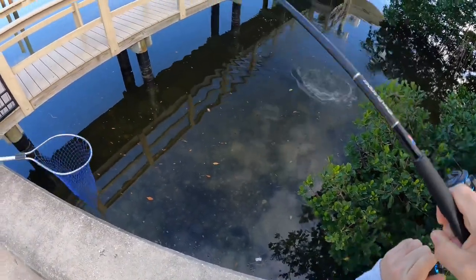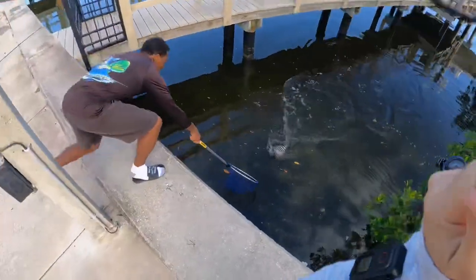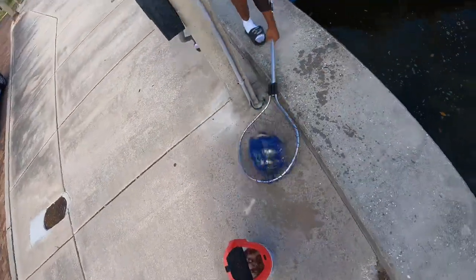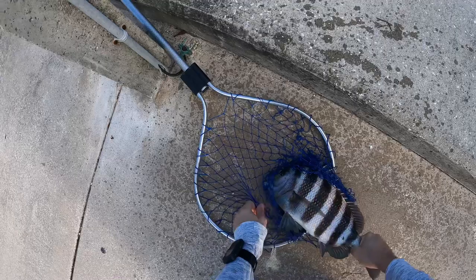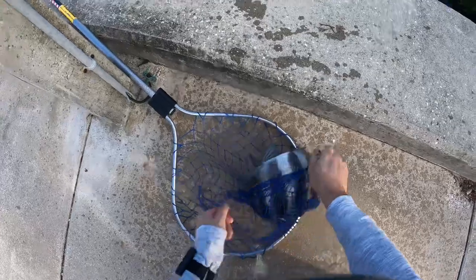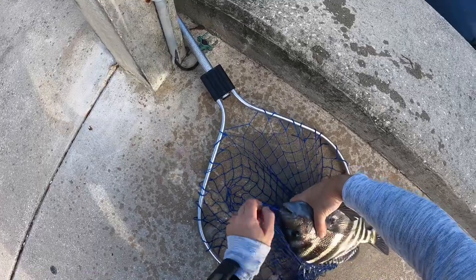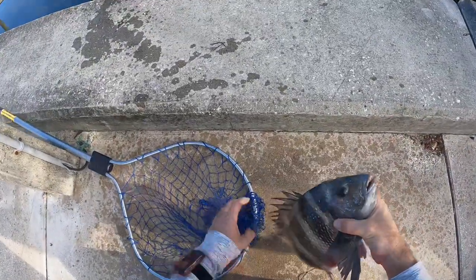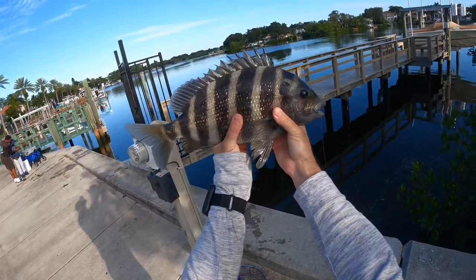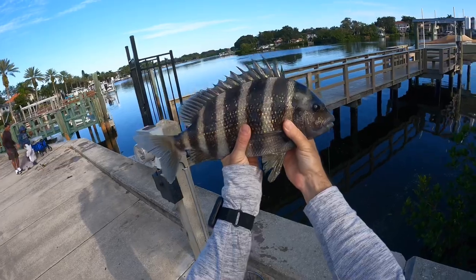Oh my gosh, he is pulling some serious drag! Awesome, awesome, awesome brother — appreciate the assist. Oh yeah y'all, that's a nice one, that's exactly what we're looking for. Let's get him untangled here. Oh, that's a stud — he pulled me right under the dock at first. Yeah, that's a slab y'all. That's a nice one, he probably goes 16 inches. I'll get a measure on him in a minute but we are actually keeping fish today and this one's going in the cooler y'all.